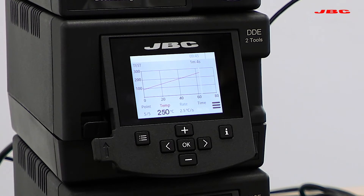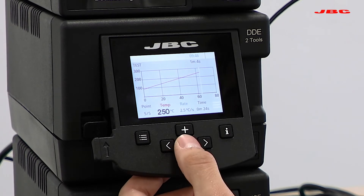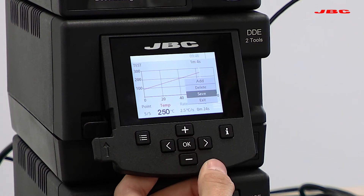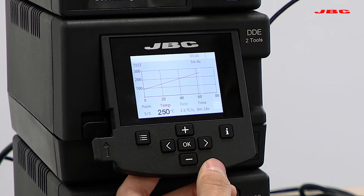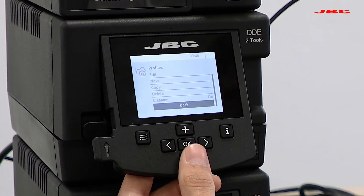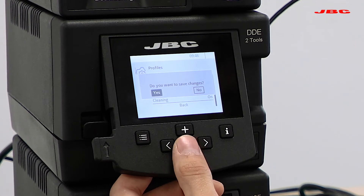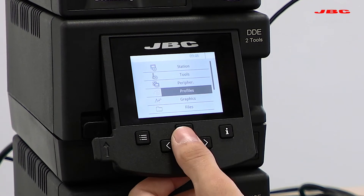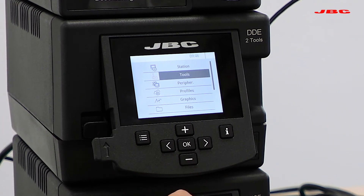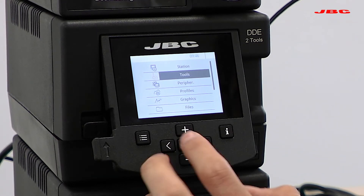Once you have completed and added all the points for your soldering profile, you will be able to move to the three-bar menu on the right and click save. Once you're done, you can exit. Just keep in mind that 90% of everything you will be setting is under tool settings, except for some basic overall station settings and soldering profiles.